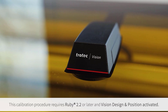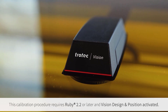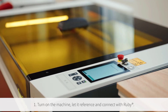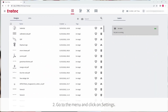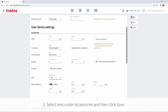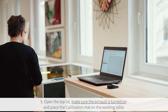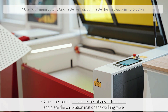Now it's time to calibrate the camera using the calibration mat. This calibration procedure requires Ruby version 2.2 or later and an active Vision Design and Position system. Turn on the laser and let it reference and connect with Ruby. Then go into the Ruby menu, click on Settings, select the lens being used, select Save, and then click Run Calibration Wizard. Open the top lid on the laser and place in the calibration mat, ensuring that the exhaust is on to provide vacuum to keep the mat perfectly flat.